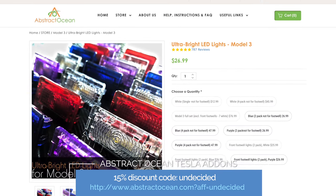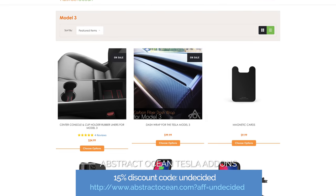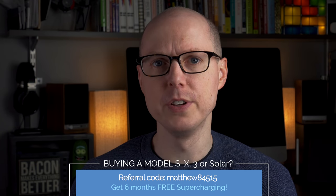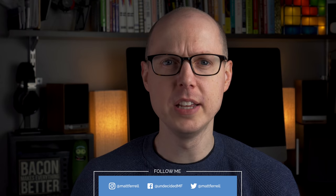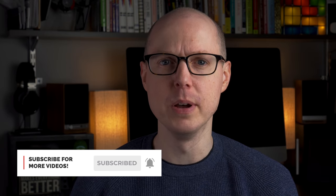Links to everything are in the description below. If you liked the video, be sure to give a thumbs up and comment down below what products you use to take care of your car. If you'd like to support the channel, you can get 15% off your first order with Abstract Ocean on console wraps, LED lights, screen protectors, and more. If you're looking to buy a Tesla, you can get six months of free supercharging by using my referral code, which also works for Tesla Solar for an extended warranty. Consider subscribing and hitting the notification bell, and thanks so much for watching.